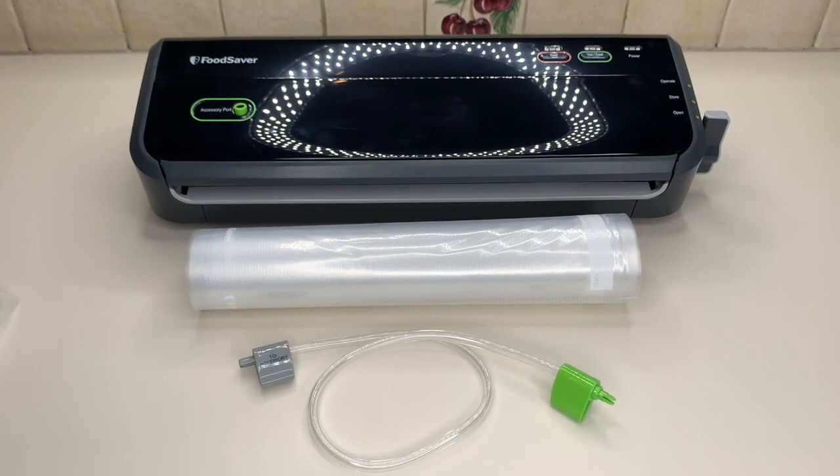Today I'm going to be sharing with you guys the FoodSaver vacuum sealer machine — the FM2000 version. I have had a FoodSaver before, so we got the newer model and it is absolutely amazing. I wanted to share with you guys what it comes with. I'm very familiar with this particular product; this is just a newer version of it for us to have in our house.